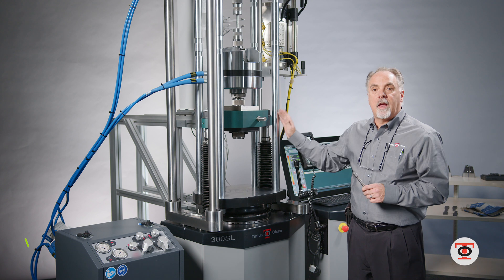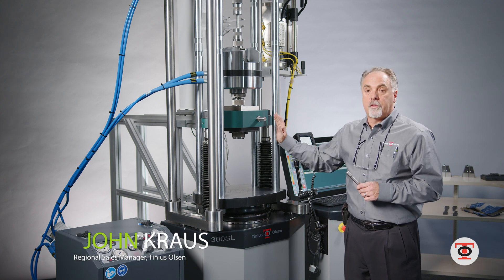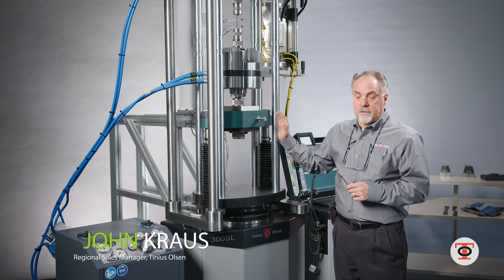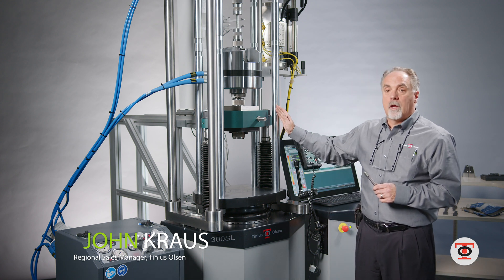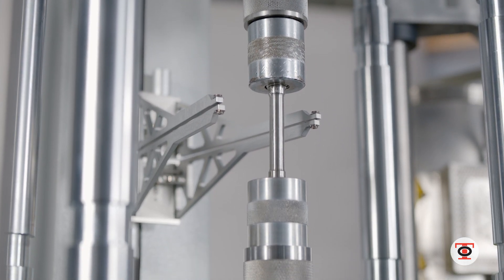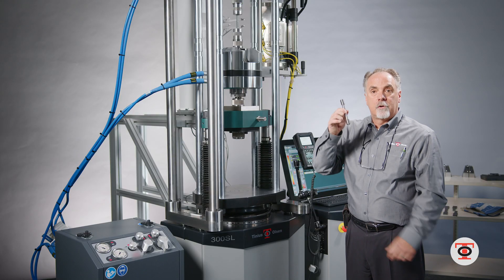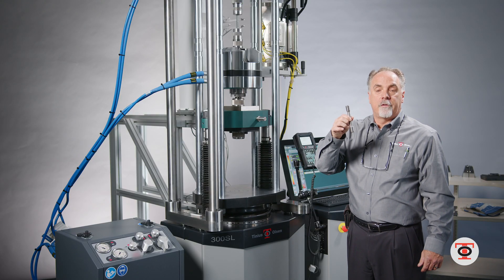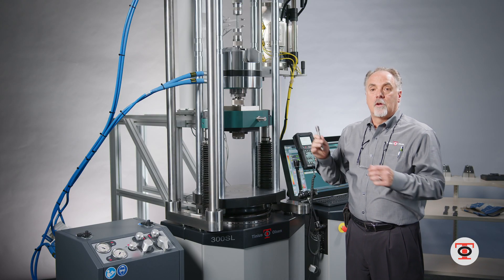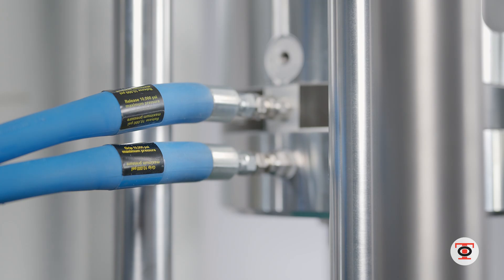For features of this machine, it has the four-column design for our hydraulic line. This is a 300 kilonewton testing frame. It has hydraulic freestanding grips in the crossheads which will grab the sacrificial stud, which is holding an adapter for your threaded 505 holders. These grips are loaded up to 5,000 pounds and locked in place so they can't move.